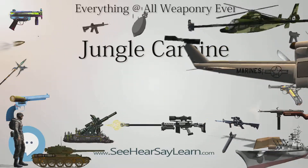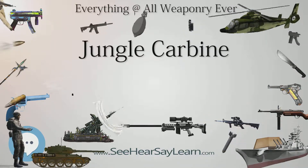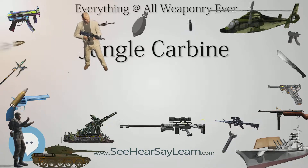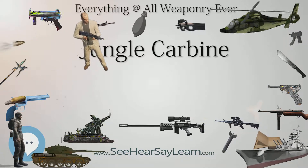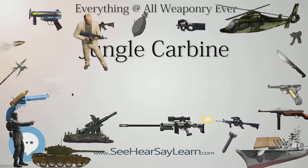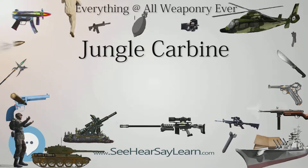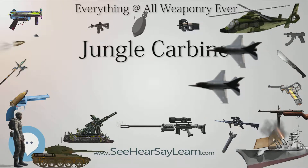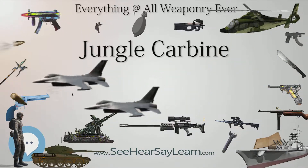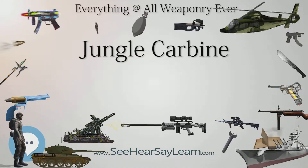Though they did not invent the name, the designation Jungle Carbine was used by the Golden State Arms Corporation in the 1950s and 1960s to market commercially sporterized military surplus Lee-Enfield rifles under the Santa Fe brand. Golden State Arms Co. imported huge numbers of SMLE Mk3* and Lee-Enfield No. 4 rifles and converted them to civilian versions, marketing them as Santa Fe Jungle Carbine Rifles and Santa Fe Mountaineer Rifles, amongst other names.